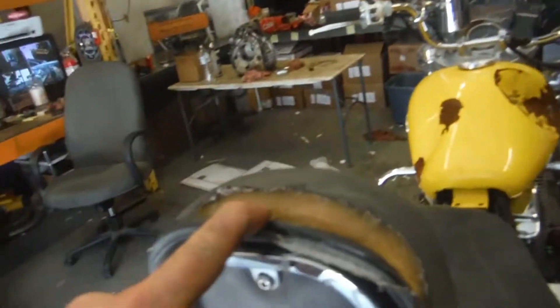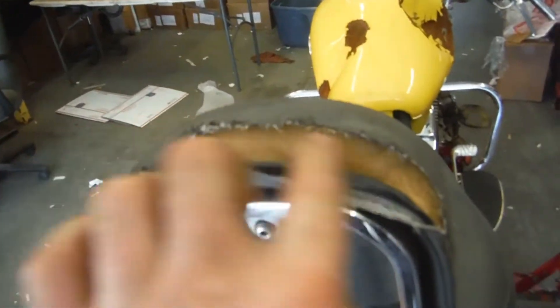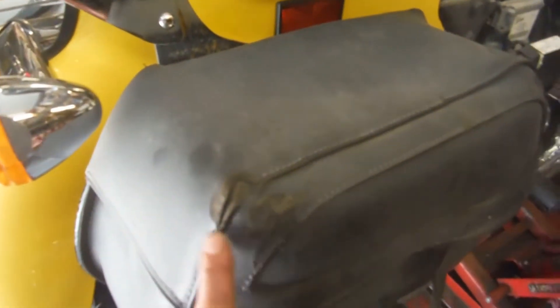The backrest, on the other hand, did catch a little bit of rash and a little bit of tear here — a little rip. The right side saddlebag does have a little bit of rash here, and I am missing the cover.